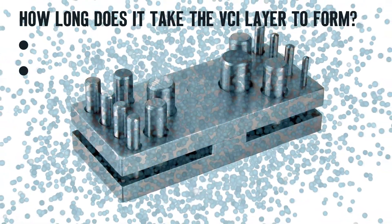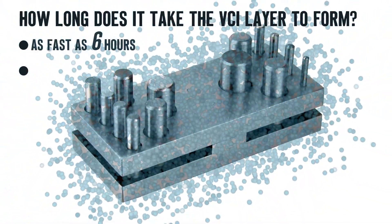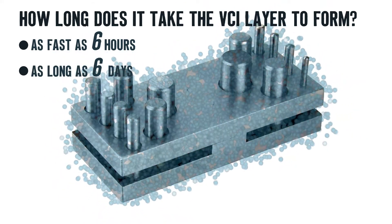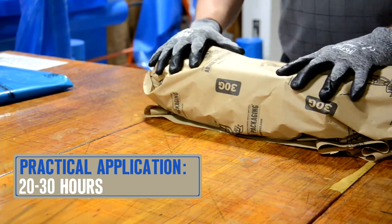So how long does it take to form this layer of protection on the metal? As fast as 6 hours or as long as 6 days. Practical application is around 20 to 30 hours.